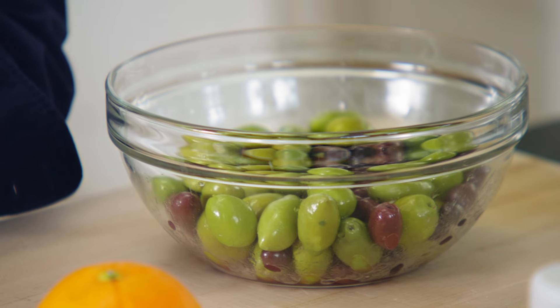Years ago, Jeffrey and I were in Milan and we went to this wonderful store called Peck. They had all kinds of roasted vegetables on the counter, and one of those vegetables was warm roasted olives. They taste so much better when they're warm, which really surprised me. I thought, that's what I'm making.